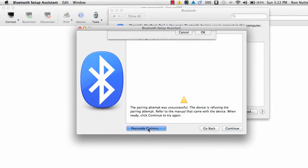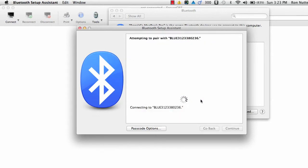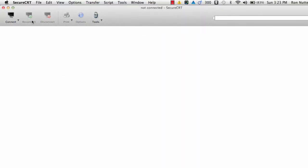Now it's going to try to pair with the default address of all zeros. We have to go in and change that because by default from the factory it will come set up for the code you're seeing here — that is something I would encourage you to change right away. Once you click Continue it'll pair in just a few seconds. Don't be too concerned when you see it showing as not connected; it has paired, but until you establish a serial session from your terminal emulation program, it's not going to show as connected.